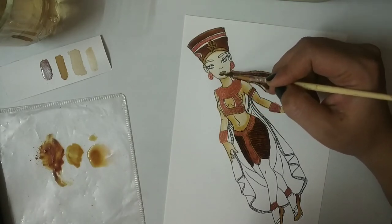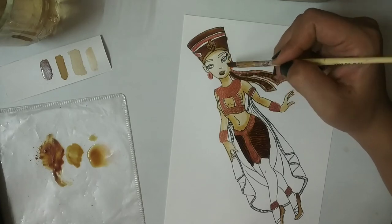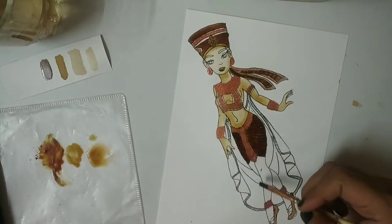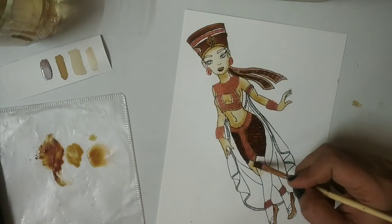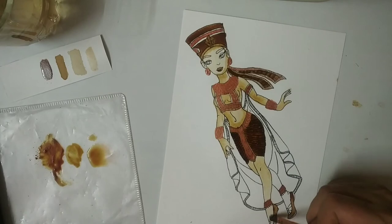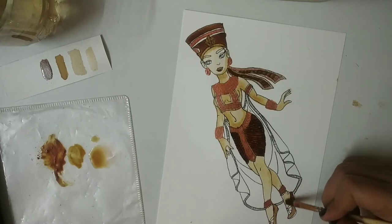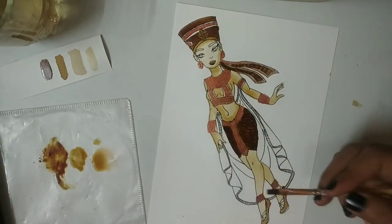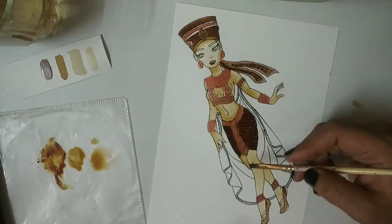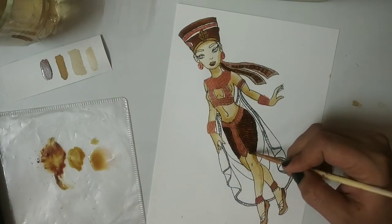Now we will be adding a little bit of shading on the face with medium tone, and blend it properly. Now the legs area — apply the lightest tone first. Once the lightest tone is applied, then we will add the darkest tone and blend it with the lighter tone to give the shading effect.